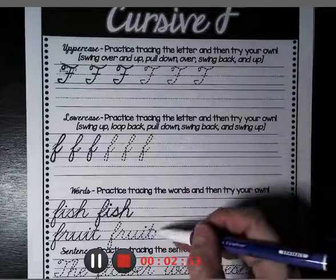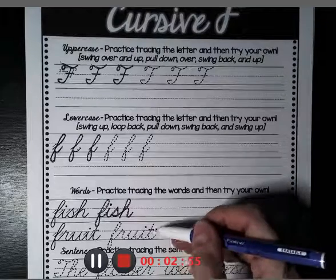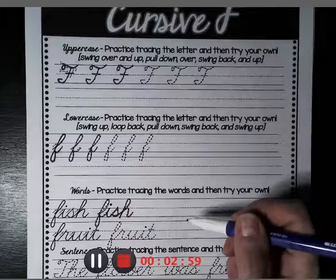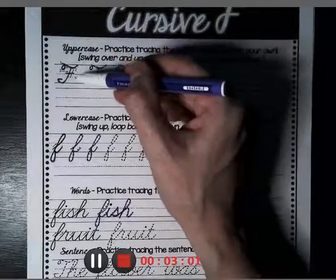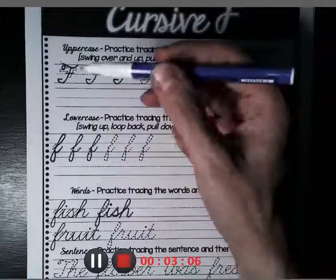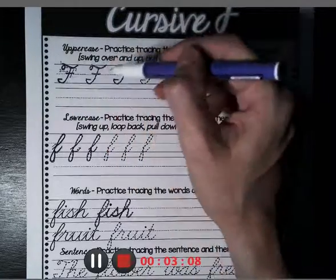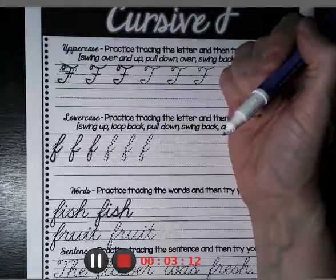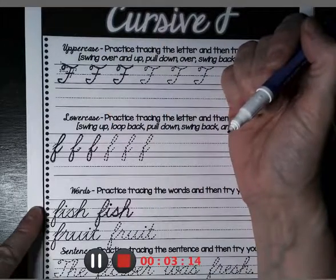Remember, you don't dot your I's and cross your T's until you're done with your whole cursive word. That goes for S's as well. And you don't cross through your F until the last step — crossing through your F is the very end. I hope you enjoyed our cursive F lesson for today. See you tomorrow.